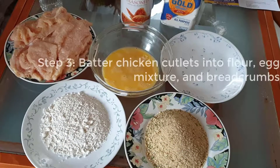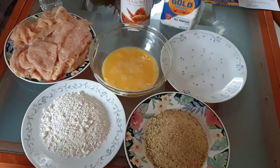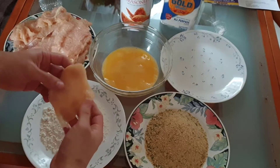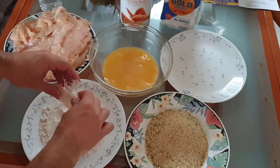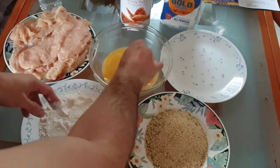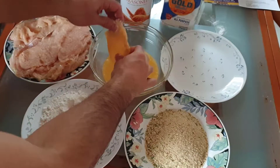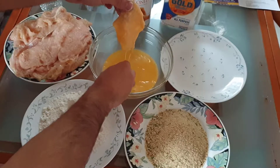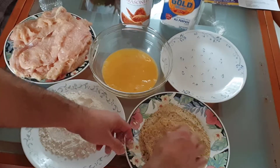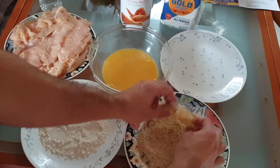Step three in the prep phase — this is the final phase. What you need to do is batter the chicken cutlets you've already tenderized. Take each one: first put it in the flour, make sure it's spread evenly and thoroughly; then into the egg mixture you made; and then into the bread crumbs. That's all there is to it — you're going to do this with every single chicken cutlet.